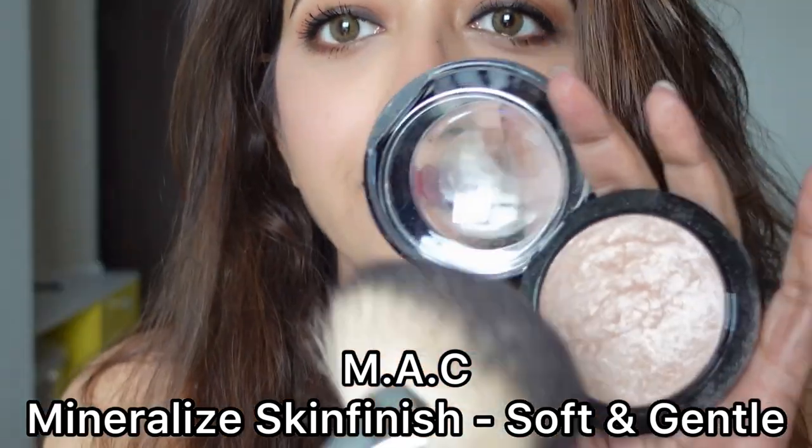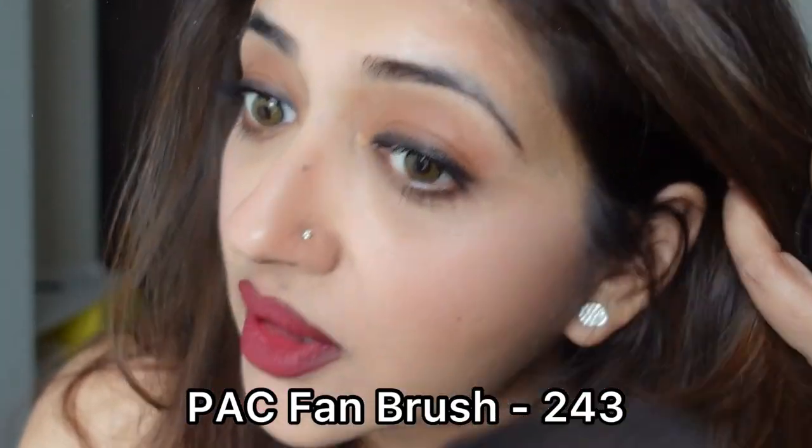Then I'm going to use a little bit of highlighter — this is Soft and Gentle Mineralize Skin Finish by MAC. Apply it on top of the blush: contour, blush, highlighter. A little on the nose and a little on the temple. My makeup is done — hope it was easy! My only request: please share the video if I've helped you at all.